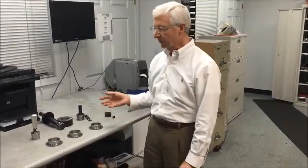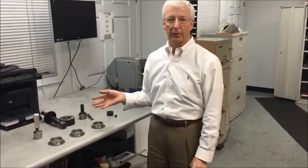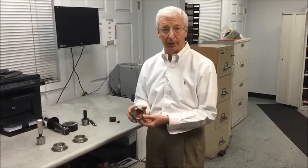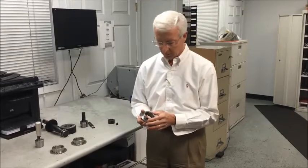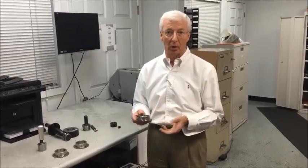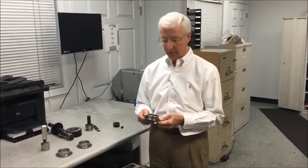Welcome to PTI's Quality Lab. Today we're going to demonstrate the use of our tools in order to measure the taper bore of a drive component — specifically a taper bushing — and we would measure that before it goes into inventory. Our ISO 9001 program requires that we check all these components prior to selling them.